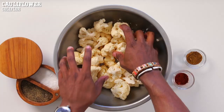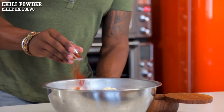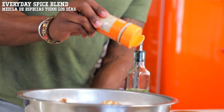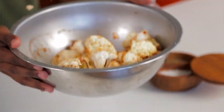First thing we're going to do is start out with some cauliflower florets and place them in a large bowl. Then we're going to add in some avocado oil and then some personality. We've got some chili powder, some cumin, and the Fit Cook Everyday blend. Give the cauliflower a nice toss in the seasonings, making sure every single floret is covered in seasoned goodness.